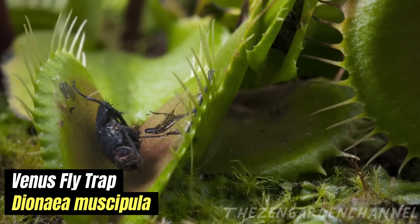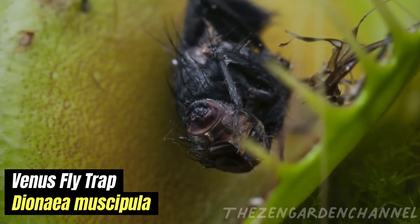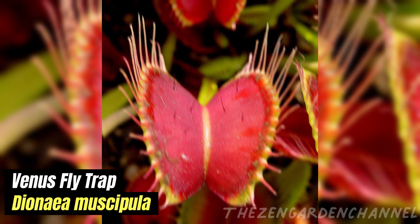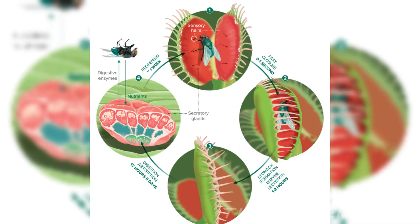Tip 3 — Soil: Venus flytraps grow naturally in bogs with wet, acidic, nutrient-poor soil. You can mimic these conditions indoors with an acidic, moisture-retentive compost. Use nutrient-poor soil such as peat moss or sphagnum moss, and a pot with good drainage.